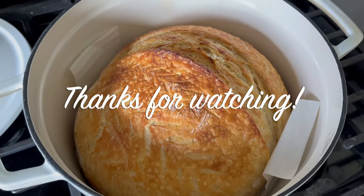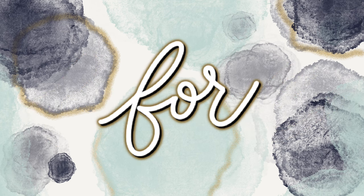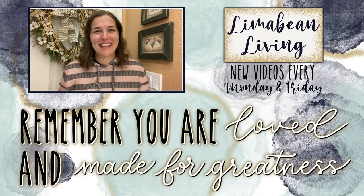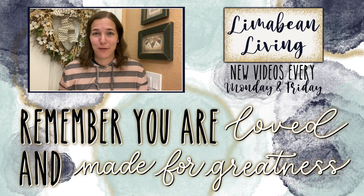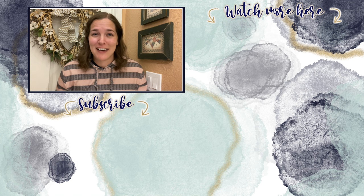If you just arrived at my channel because you were interested in sourdough and stumbled upon this video, I really hope you found it helpful. If you like other motherhood content, I'd like to invite you to stick around and subscribe — I cover all things mom on this channel. If you're already subscribed and are here to follow along on my sourdough journey, thank you so much for watching. Don't forget to give this video a thumbs up, and I will catch you in the next one. Every Monday and Friday you can find motherhood and lifestyle content on this channel.